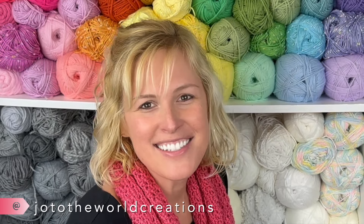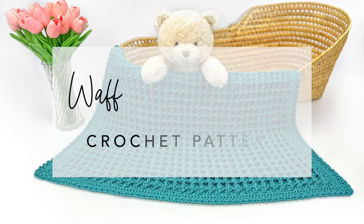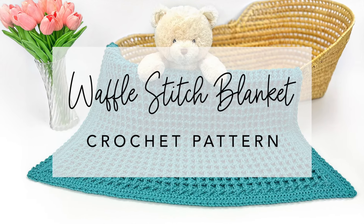Hello from Halifax! I'm Jo with Jo of the World Creations, and today we're going to make my waffle stitch blanket crochet pattern.